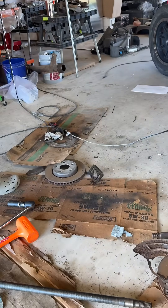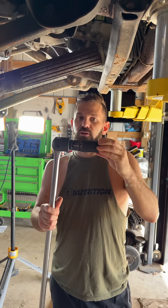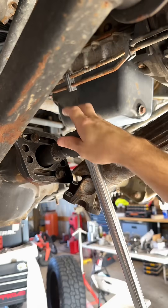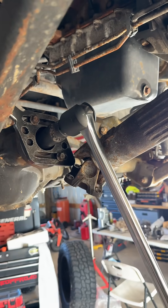Pinion preload — we're using a breaker bar, a three-quarter drive, and a socket inch and an eighth that goes on the pinion nut. We have our pinion tool. Now let's begin.